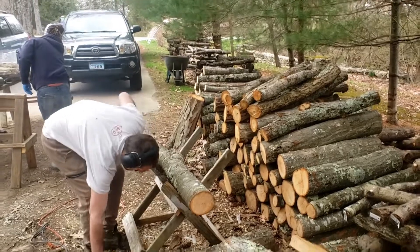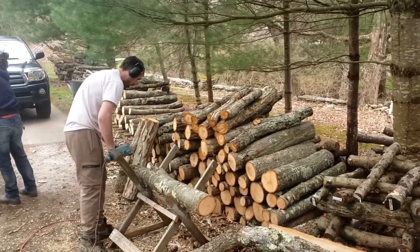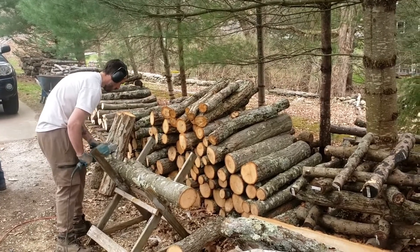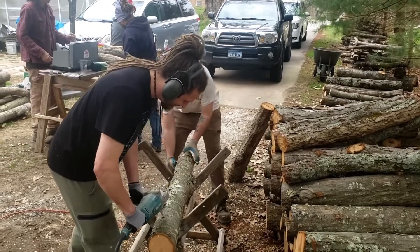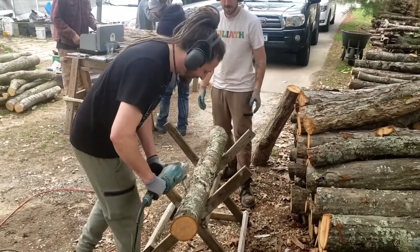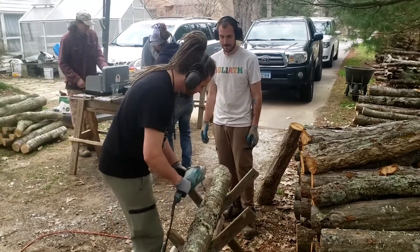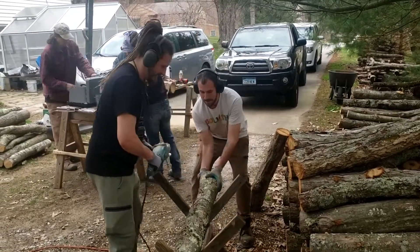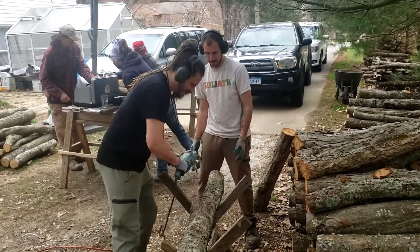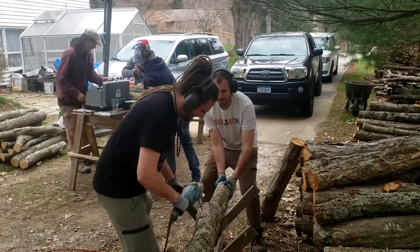Dave is showing us what it's like to be a solo operation at the drilling station, but as we all know, teamwork is so much better. Here we have Jay and Dave working together — they drill about seven holes on a side, then rotate it, and they might get four or five rows on the log.